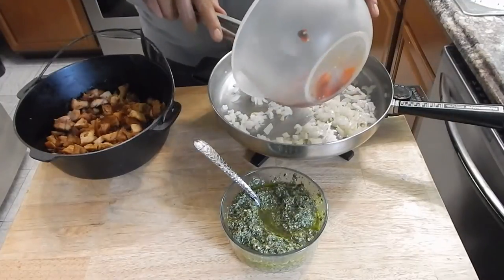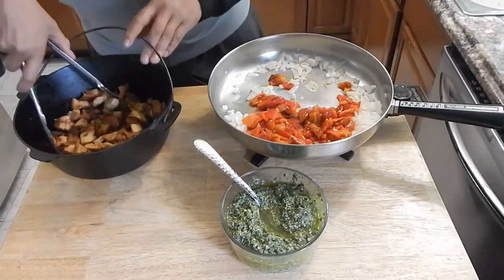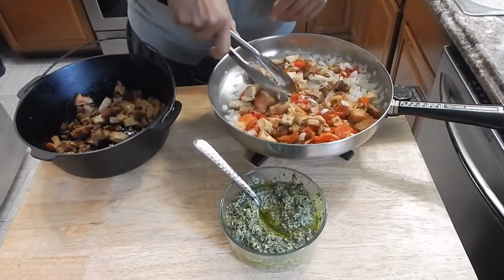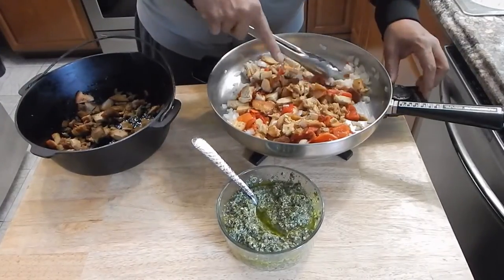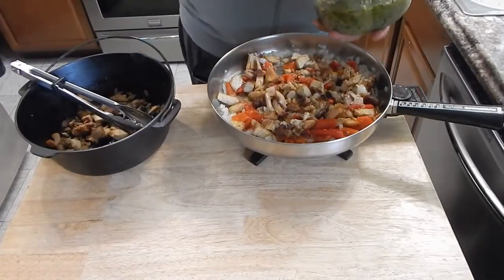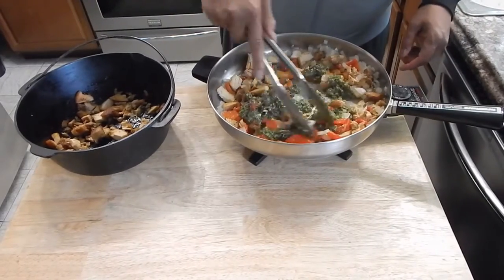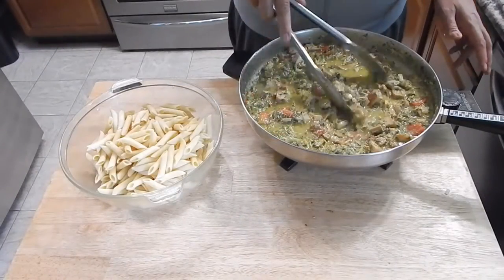I'm going to go ahead and add our roasted red peppers, and then our chicken. I probably have a little bit too much chicken but that'll work well in a future recipe. I'm going to turn this heat up just a little bit — I had it on low. We're going to add our pesto sauce now, right at a medium low. If we need more pesto sauce as we go we can go ahead and add that. I'm going to get this all incorporated real good and let this cook for another couple of minutes.